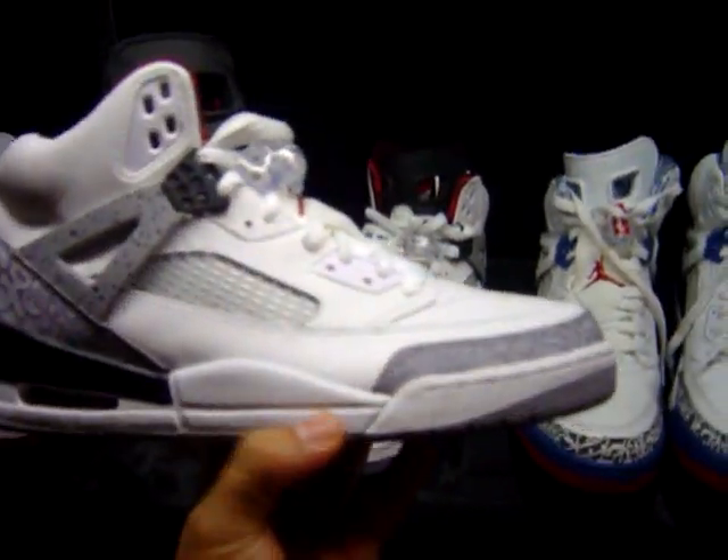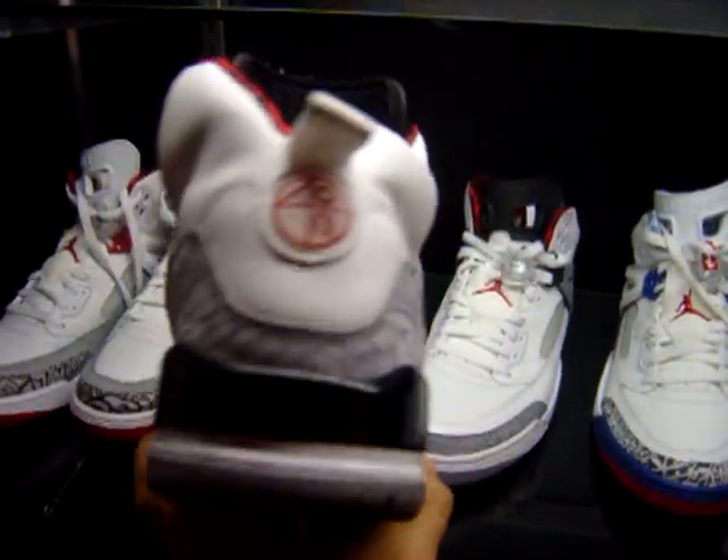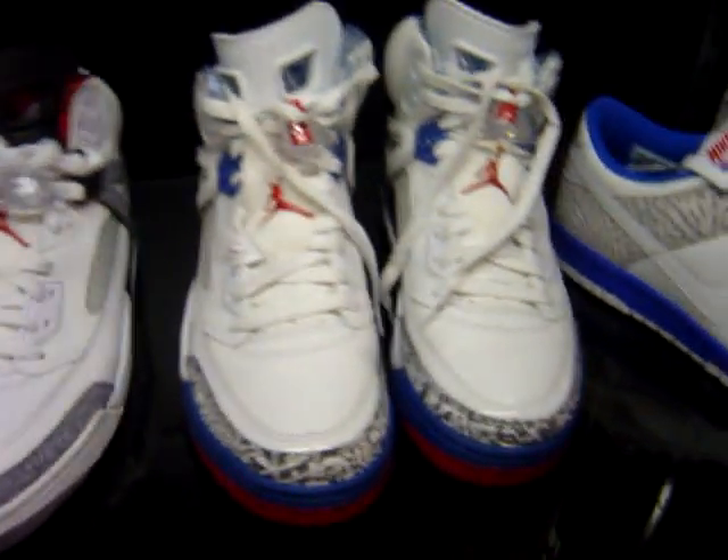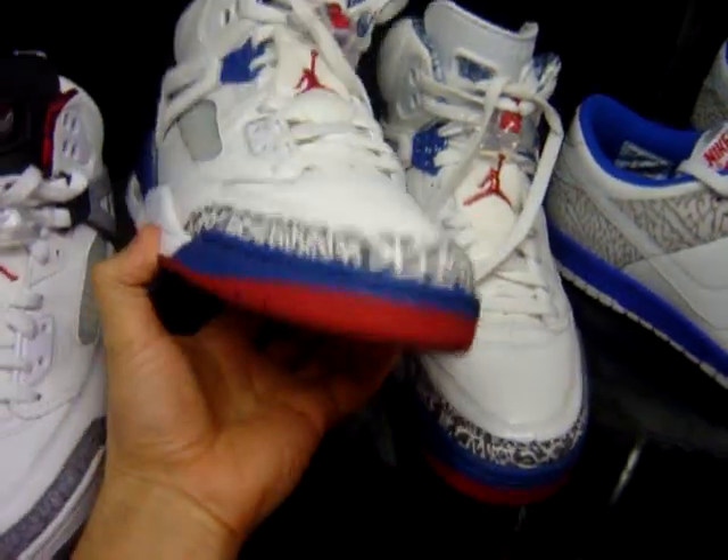These right here were a more general release. Next, we have the True Blue Spiz'ike.